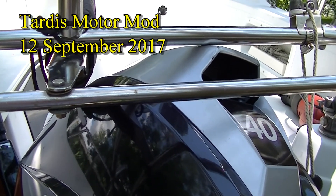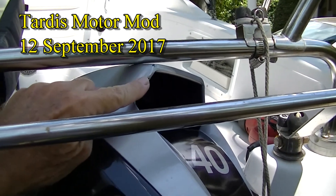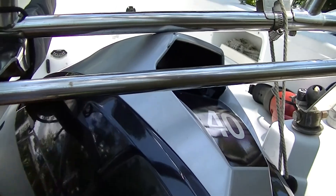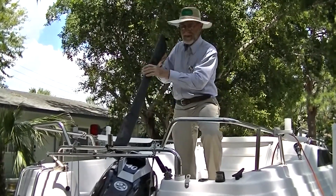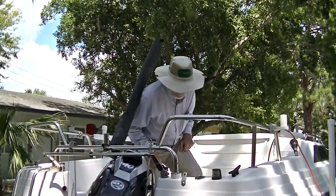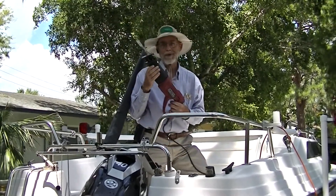The problem with the new motor is this part of the cowling doesn't clear this bar, so I can't tilt it up all the way. The solution I'm going to try is a kind of unusual one — I'm going to just cut off the offending piece.